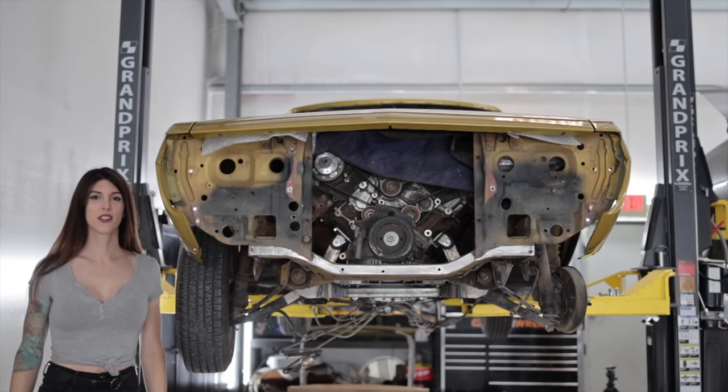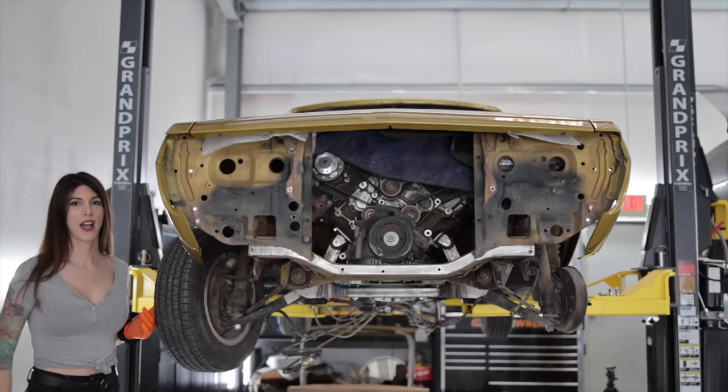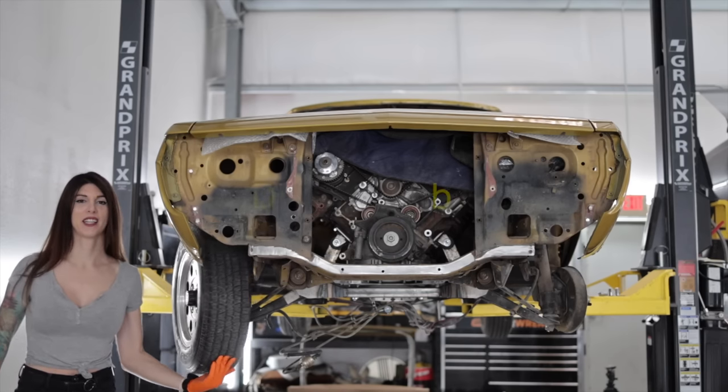If you haven't noticed already, this car is extremely difficult to move around the shop because there's not actually any steering linkage connected.